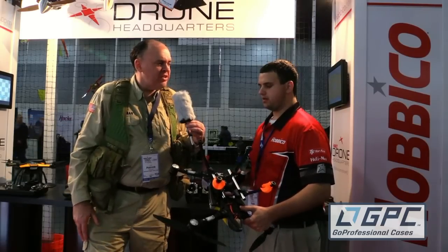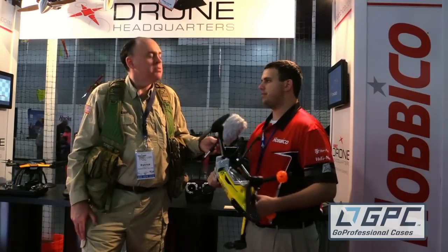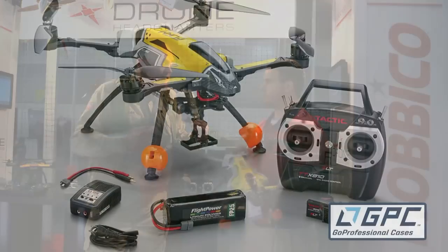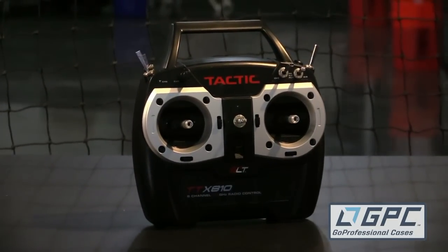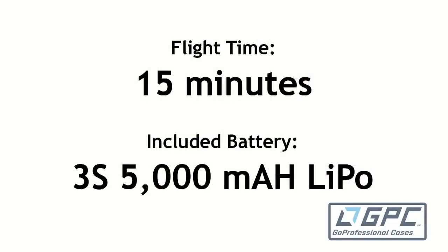And when's this going to be available and what are you going to charge for it? This is available now. This is a 100% ready-to-fly item and runs for $550. So when you say ready to fly, it comes with the battery, it comes with the radio? Absolutely everything you need. It comes with the 810 transmitter from Tactic, receiver, flight battery, and batteries for the radio as well. Everything you need in the box.